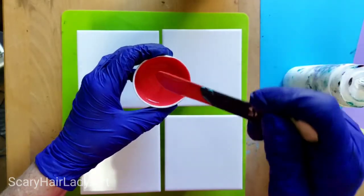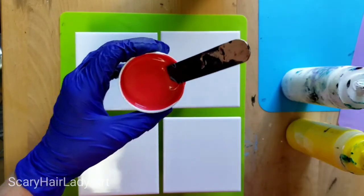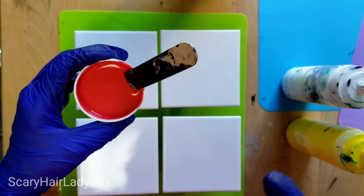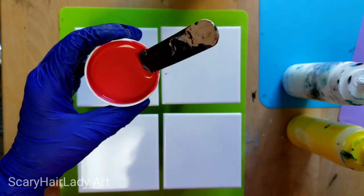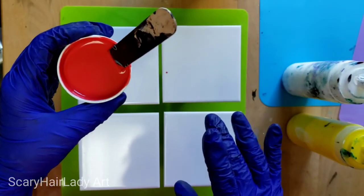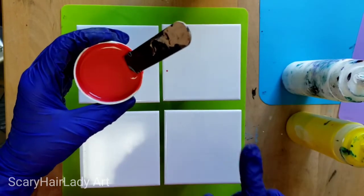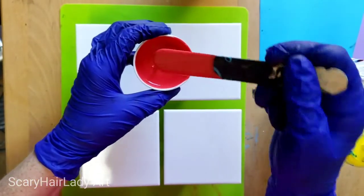I've already got my paint mixed up here and my recipe for this is 50-50-50, so let me explain. In this cup here I do 40 Floetrol, then 50% of that — or half of that — is 20 of paint, and then 10 of water. Most of the time that's the mixture I go with and it's fine.